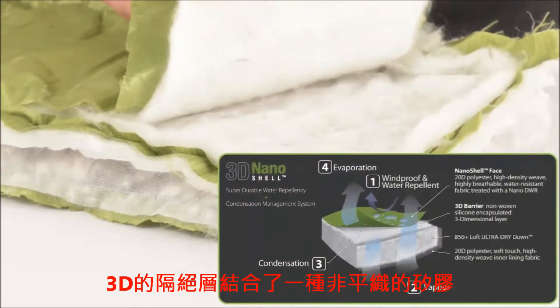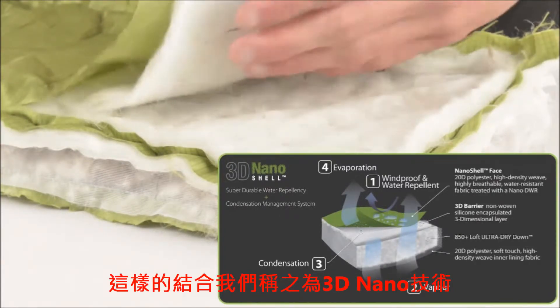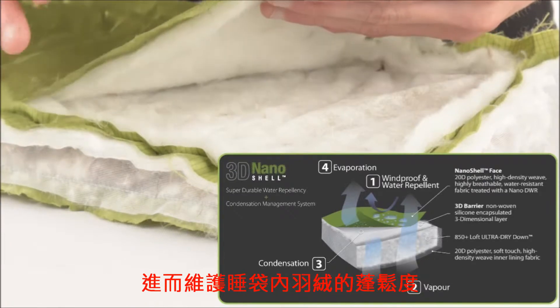The 3D barrier is a non-woven, silicon-encapsulated, three-dimensional layer under the nanoshell face. Together they form the 3D nanoshell — a condensation management system that insulates, repels water and protects loft.